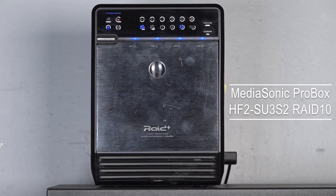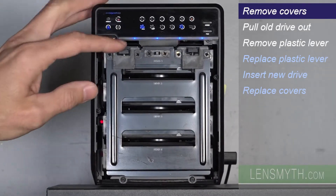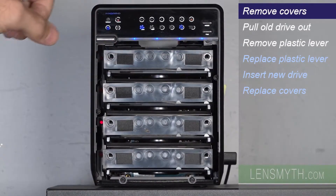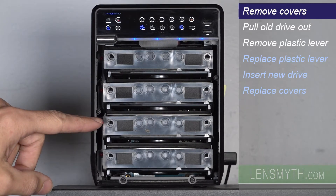In this video I'll do a hot swap on a failed hard drive in this Mediasonic enclosure with a RAID 10 setup. First I remove the outer cover and inner plate. You can see the alarm is lit red, and inside, the failed hard drive is indicated with this red LED.